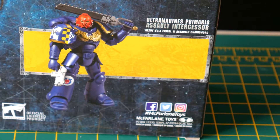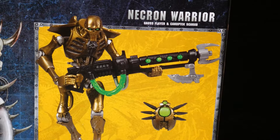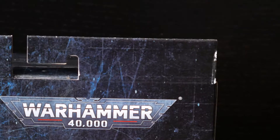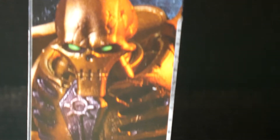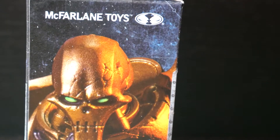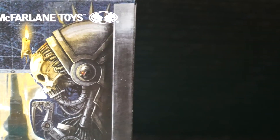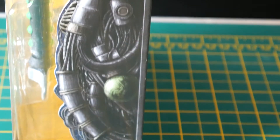On the back we have got the Space Marine — yawn, boring — and the Necron Warrior, which is much more interesting and exciting and I'm a lot more interested in them. There's a bit of Necron-y art off to the left, and at the top we've got the Warhammer sign again. On this side we have a close-up of the Necron — I think that's got a lot of filters and orange lights on it, because it doesn't look anything like that in the package. On the other side we've got McFarlane Toys and another version of that weird biomechanical HR Giger-inspired artwork.